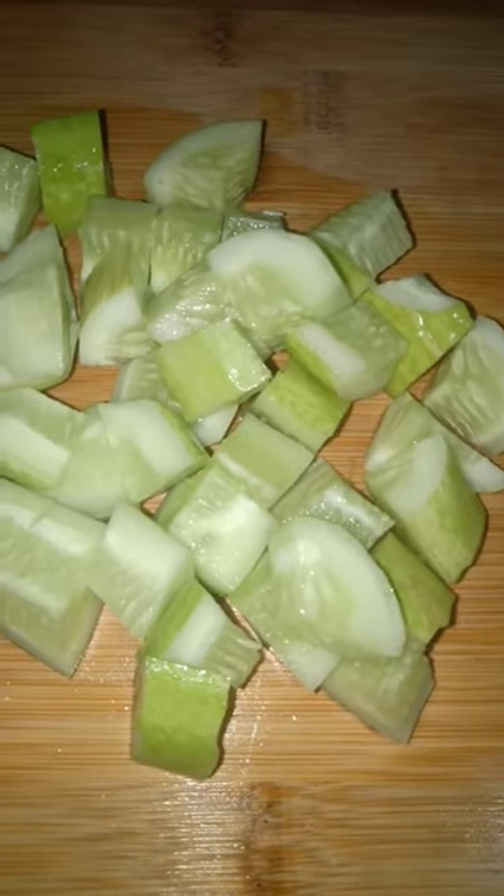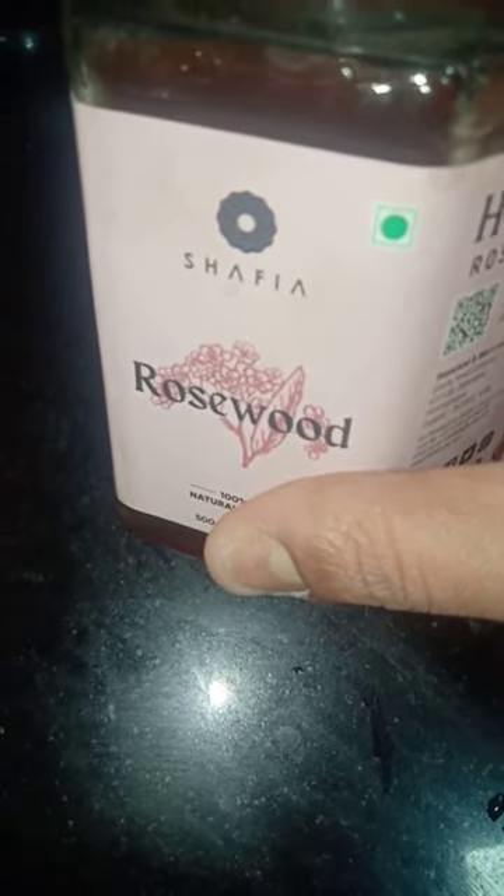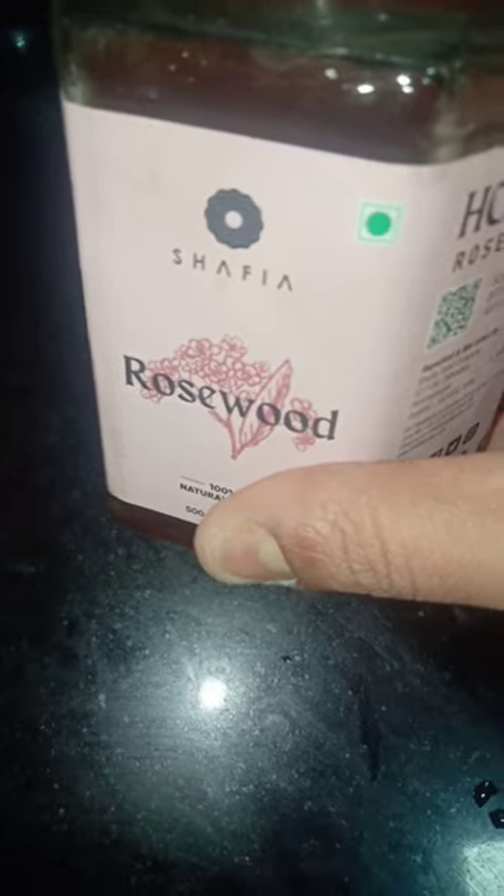I am going to put it in the bowl and mix it all together into a sweet salad.